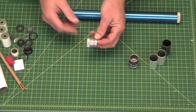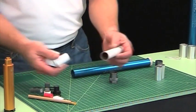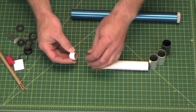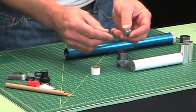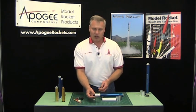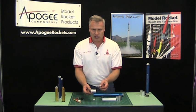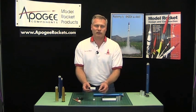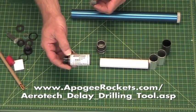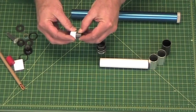Setting aside the forward seal disc and the standard forward closure, we'll go ahead and start assembling the motor. You have the three grains, and those will go into the insulator. On the delay end, we have the delay insulator and the RMS Plus delay — this is a medium, which is 10 seconds. If you need a different delay, you'll need the Aerotech delay drilling tool, which allows you to tune a 10-second delay down to an 8 or 6 seconds depending on your flight profile. You'll need RockSim software for that calculation, and that process is covered in another video.